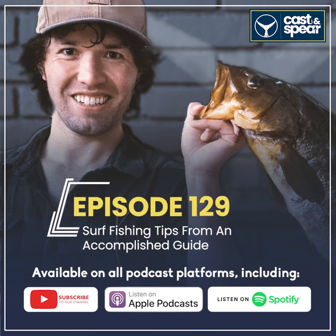When you get into it more, on a sandy beach you're looking for troughs, holes, and rip currents. A lot of people value rip currents more than I do. Talking with Coach, he's all about rips — anything that sucks his chum and bait out there, he's all about it. But for finding troughs and holes, you've got to understand what's happening there.